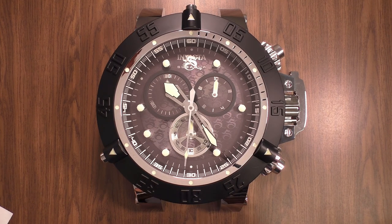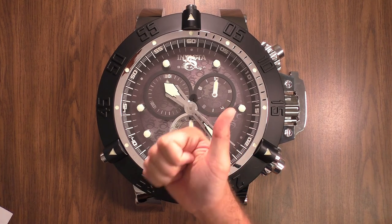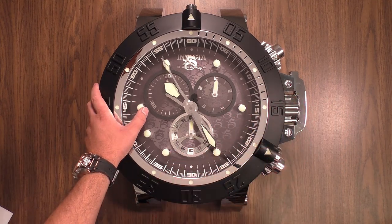Let me know in the comments section below if you're going to be purchasing an Invicta wall clock. If you like the video, smash that like button. And just remember, everybody — buy what you like. I'll see you on the next one.